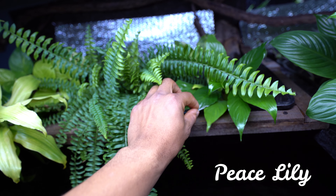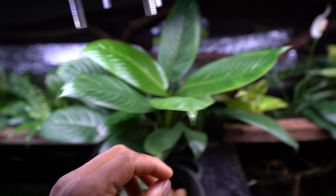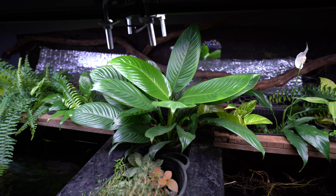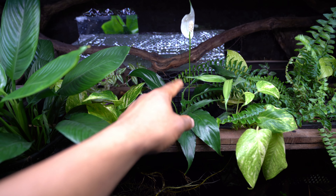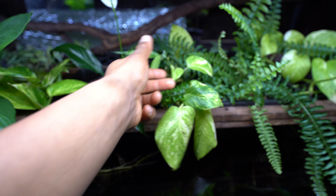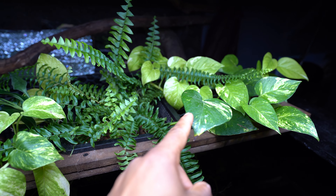Right next to it, we have a Peace Lily — a larger one, massive and very beautiful. Another low light plant. We have another Peace Lily over here as well. Imagine in the future when all three of them are this big — it's definitely going to look very awesome. This one was just added a couple of days ago and still has to adjust to the environment. We also have Pothos, Lucky Bamboo, and over here another Boston Fern, with more Pothos as well.